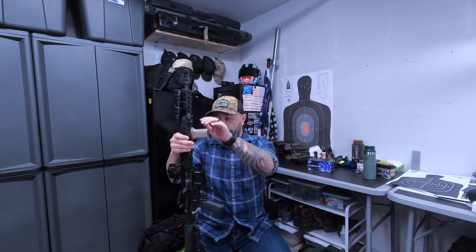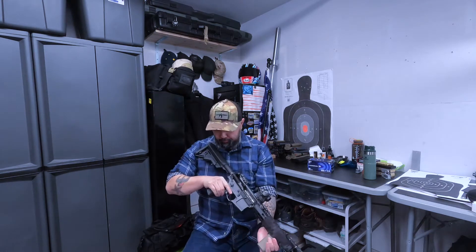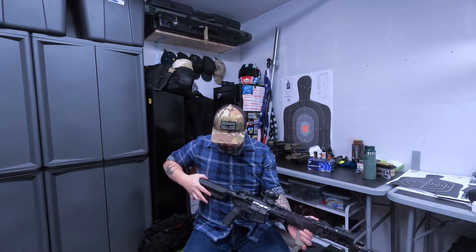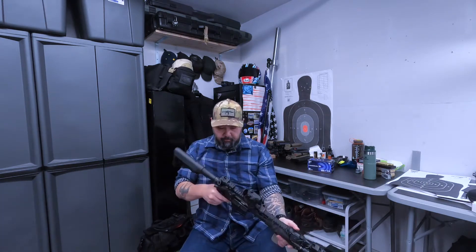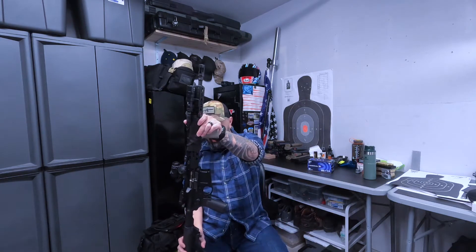This gun is super light. I've been taking my son out shooting with it, and it's light enough for him to hold and shoulder comfortably without getting tired over the course of the day.